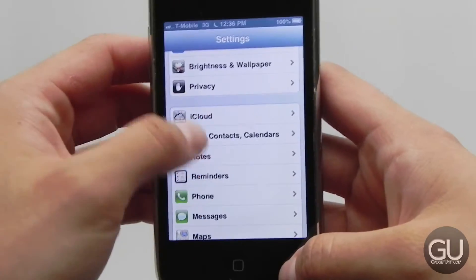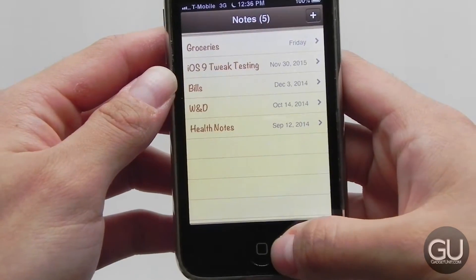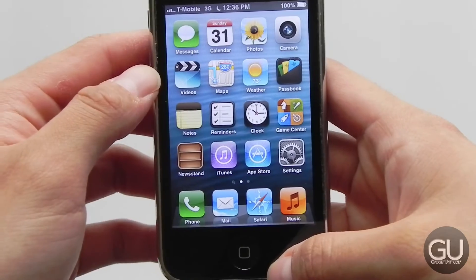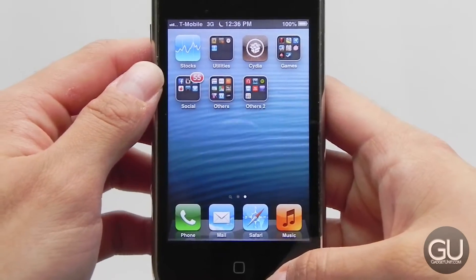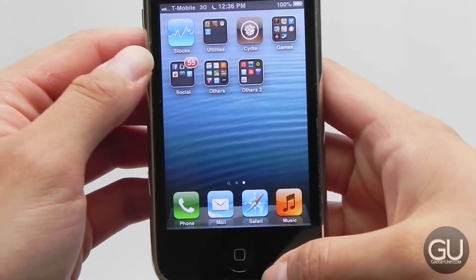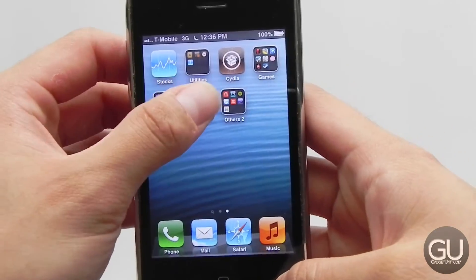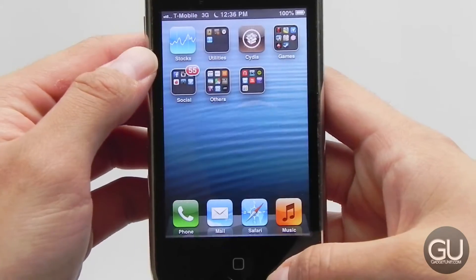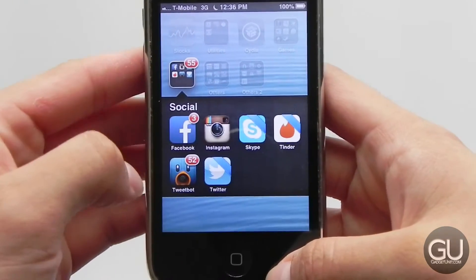Even when we get into some of the apps — just the way they look. Notes is one of the more obvious examples. This is the default iOS 6.1.6 home screen; page two has all my apps. I tried to take everything I have on my 6 Plus running iOS 8.4 and see what I could install on iOS 6.1.6 on the 3GS. Pretty much everything I have on my 6 Plus works just fine on the 3GS. If I really wanted to, I could ditch my 6 Plus for the 3GS — but I'm not going to do that.